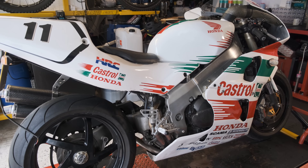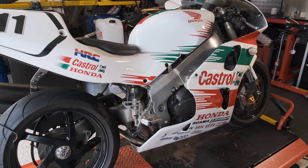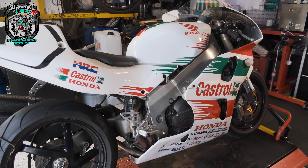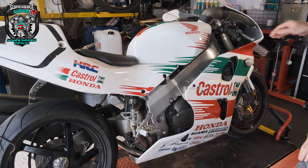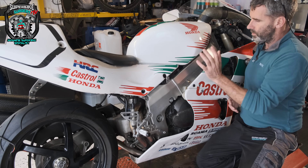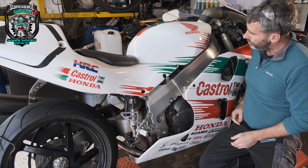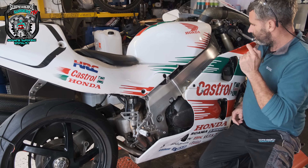Welcome back guys — not the sort of thing you find on your workbench every day. It's an RC45. It's not the most beautiful example — race bodywork, it's obviously seen a bit of action — but it's still an RC45 and it's still on my bench.